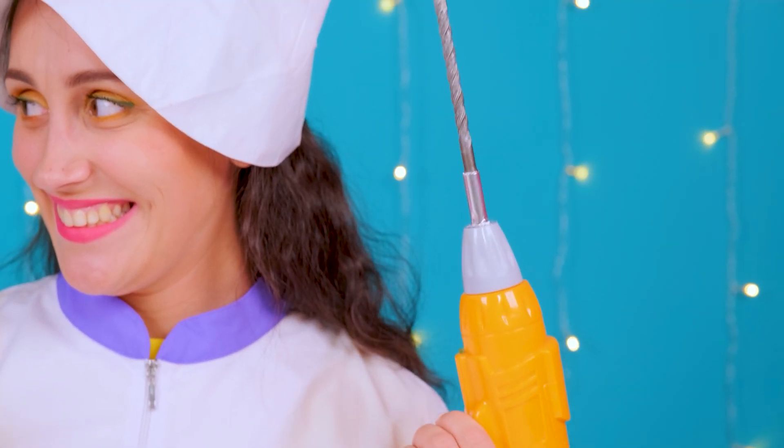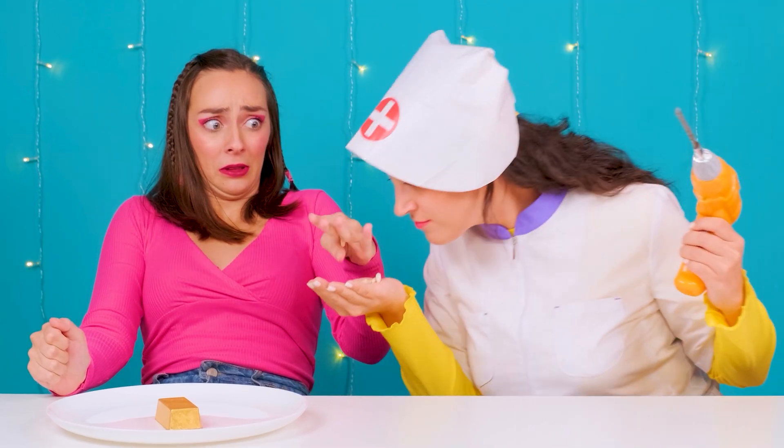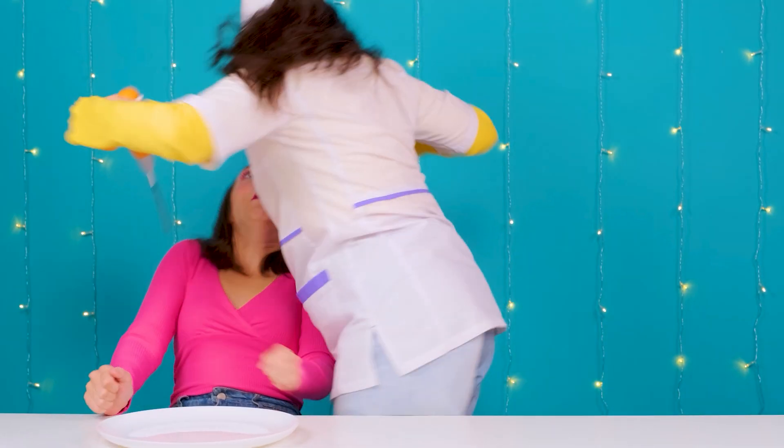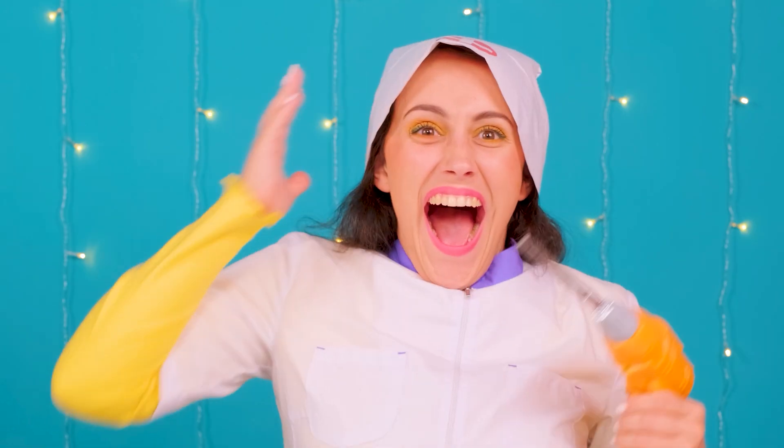That's ridiculous! Actually, I know how to treat teeth! So let me fix them for you myself! Open your mouth! Maybe you could not? What do you mean not? I already have the drill ready! I'll do it now! Looks like your gold bar came in handy! How did it go? Do the gold teeth look cool? Very cool!